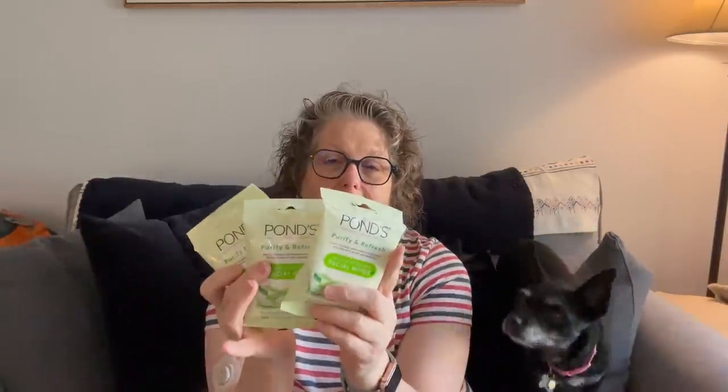I got us these face wipes from Pond's to take to the beach to wipe the salt water and sunblock off before we reapply. It's cucumber melon pre-moistened face wipes, and I got each of us a pack.